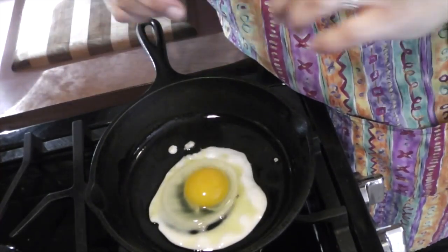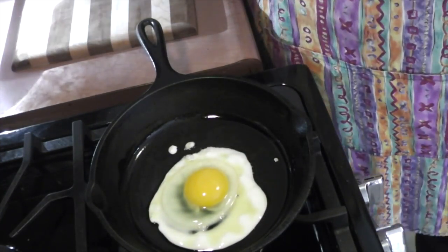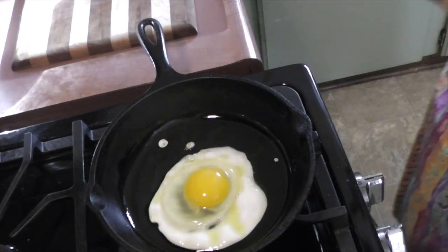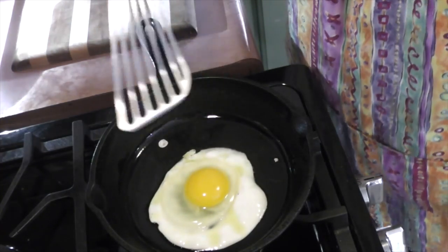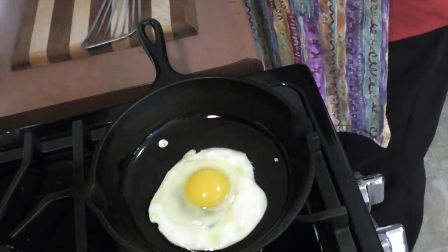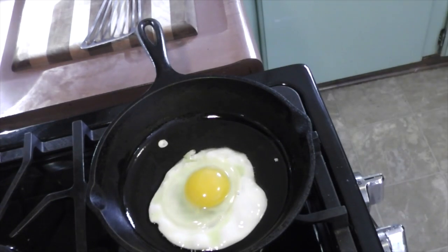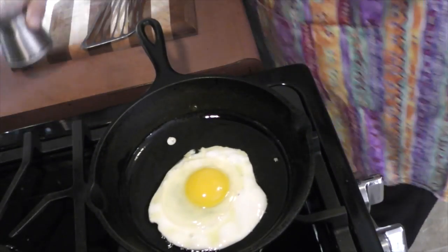I also crack my eggs with one hand — I can't crack it with two. I think my brother is the one that started me on that and I don't know why I just continued. I'm going to get my handy dandy thing — I think people use this for fish but I like it to flip. We're going to see if I can flip this and it's not going to break. Oh, coffee's done!